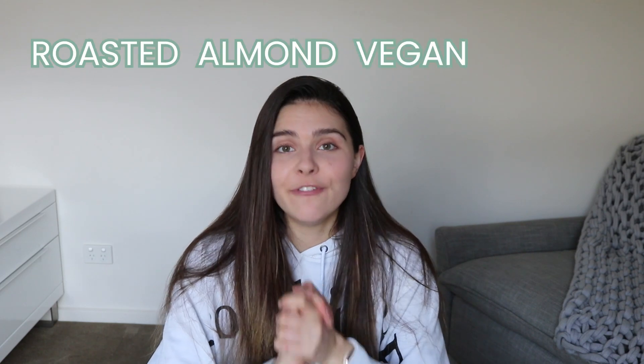Hi guys and welcome back to my channel, or welcome if you are new here. Today we're doing something super fun. I'm going to show you how to make a roasted almond vegan magnum with only four ingredients, and then I'm going to taste test that and compare it to the regular vegan store-bought magnum. So stay tuned for that review at the end. First we're going to jump into the recipe.